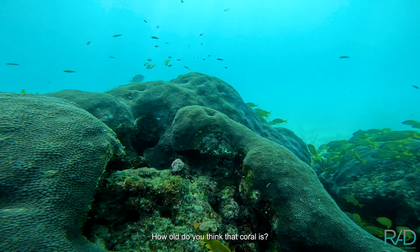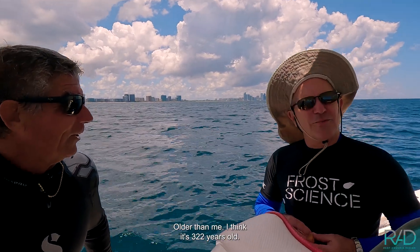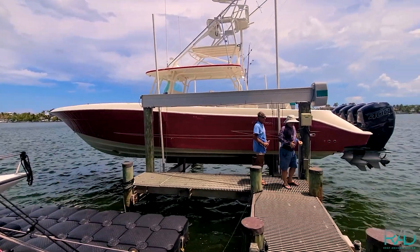How old do you think that coral is? Older than you — 300 years? Well, it could be. I think it's 322 years old. Remember to like and subscribe — see you underwater next time!